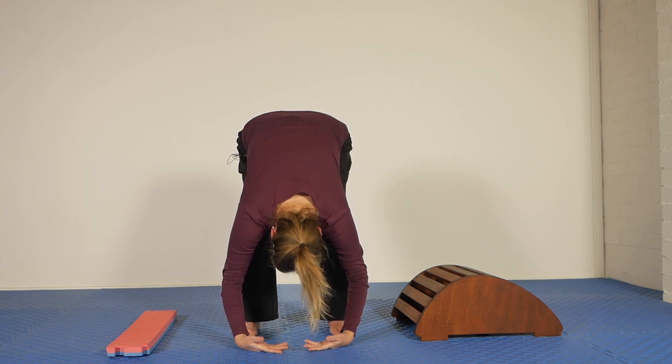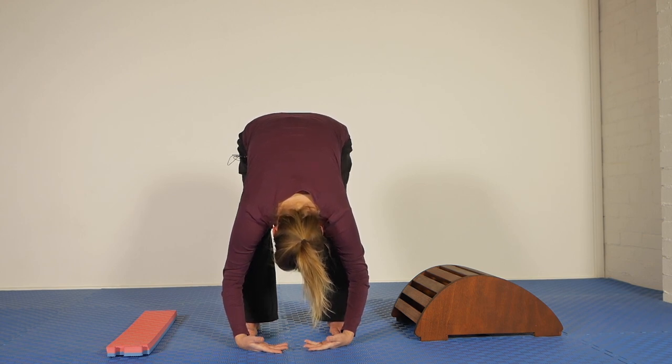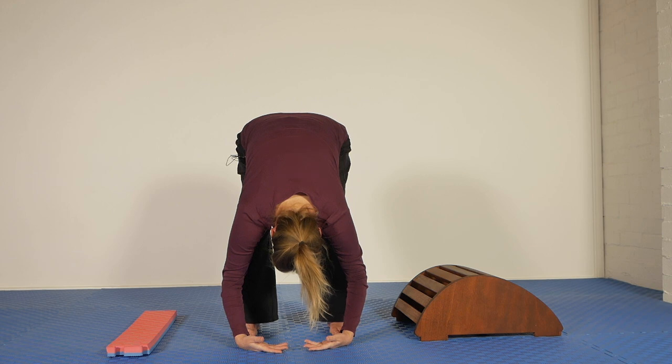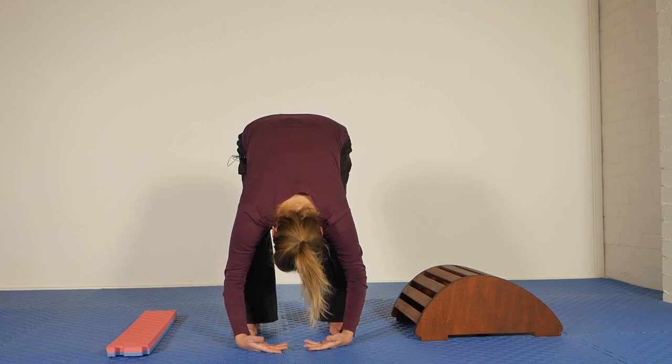Is your head hanging completely relaxed in that forward position? Breathe into the middle back. Really move the air into the middle of your spine.